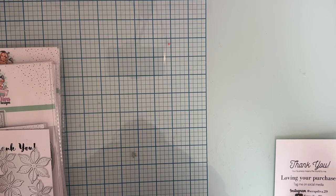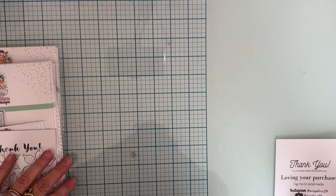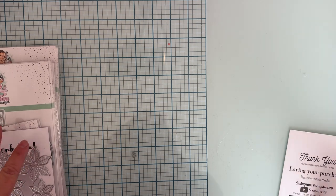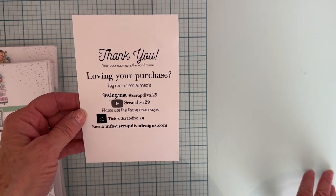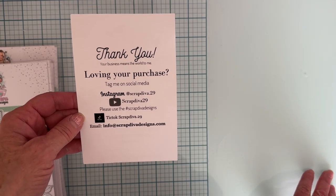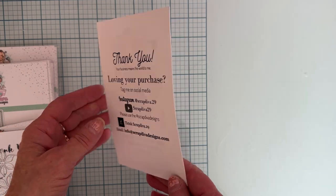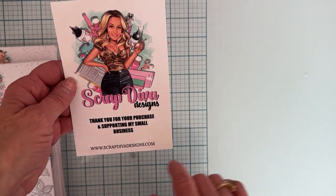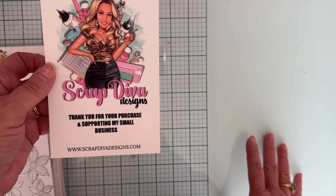Hey everyone, welcome back to the channel. I am on today to share with you the December release for Scrap Diva Designs. Here is all of Erica's information, her social information, and her hashtag that you can follow for tons of inspiration. There's the website. I will have everything linked below for you.